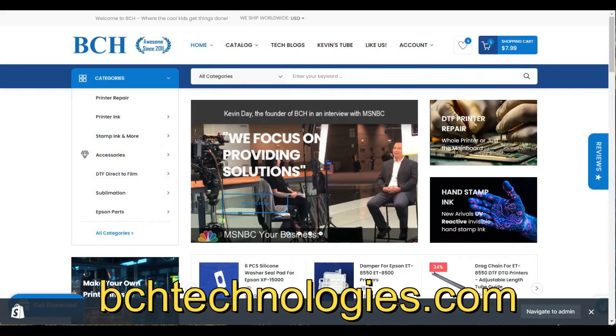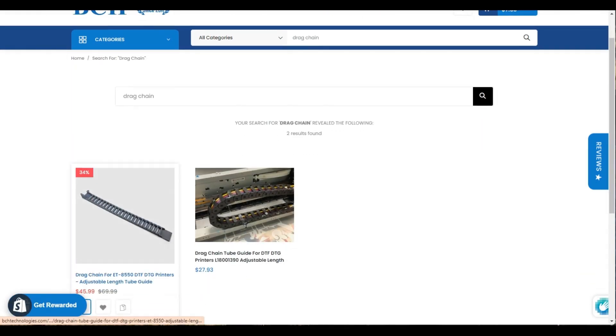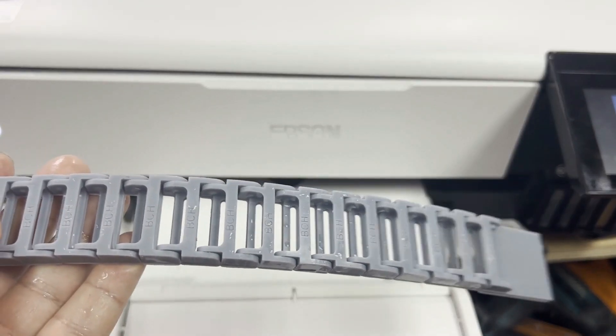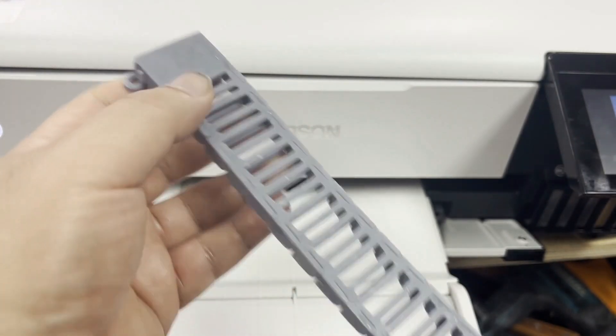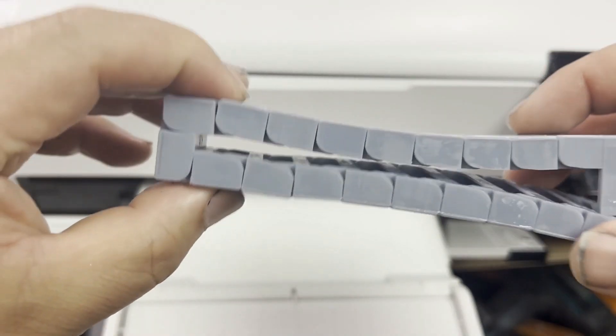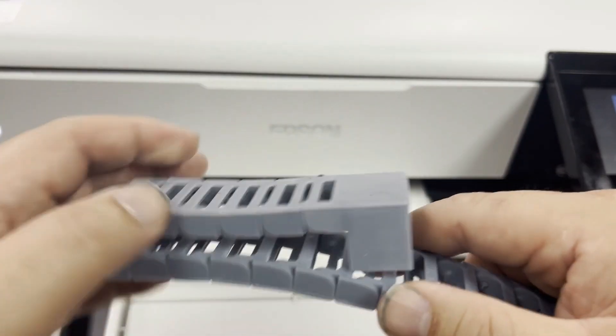Now we go to BCHtechnology.com and enter 'drag chain' in the search. We need this drag chain for the ET8550. The side with the long straight plate is going to the rail, and the side with hooks is going to be attached to the print carriage.